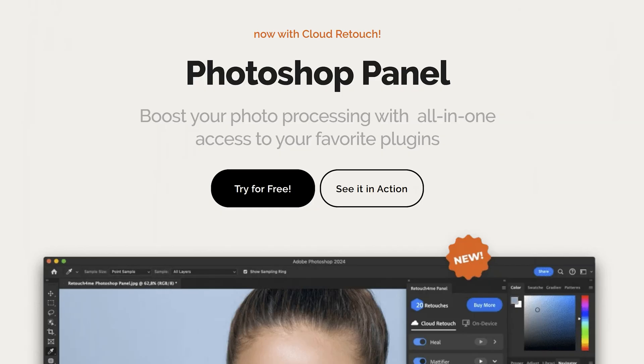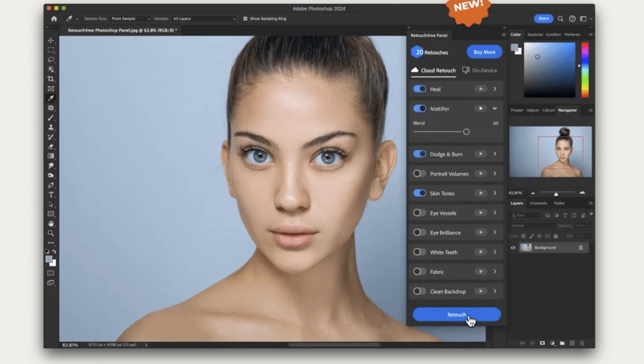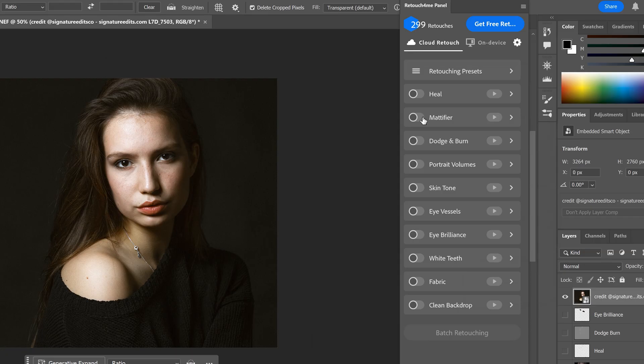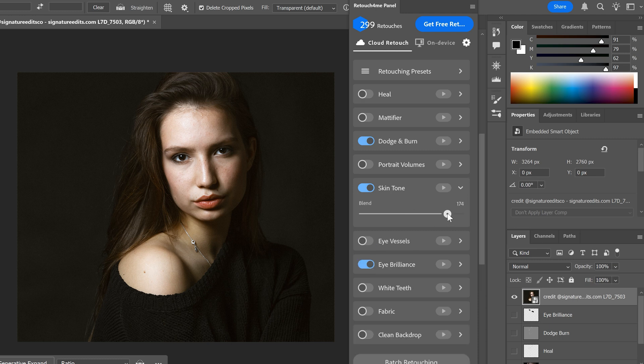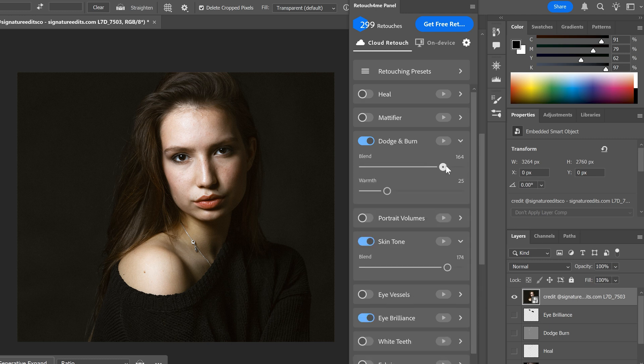So what exactly is the Retouch For Me Cloud Retouch Panel? It's a plugin for Adobe Photoshop that brings a suite of AI-driven retouching tools right into your workflow inside Photoshop itself. You can think of it as your own personal retouching assistant that does all the heavy lifting for you — whether you're smoothing skin, cleaning up backdrops, whitening teeth, enhancing eyes, or even completely retouching your image from start to finish. This panel integrates a bunch of specialised plugins into one handy spot.